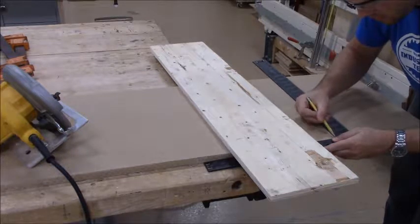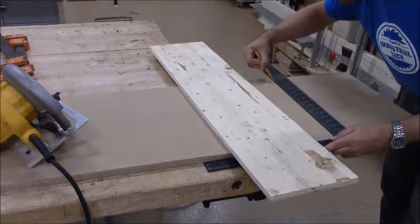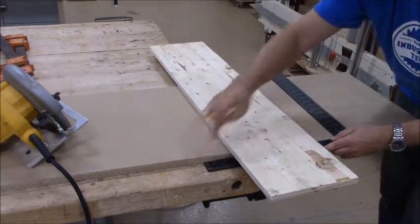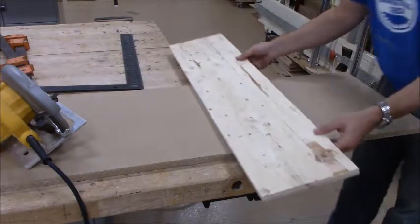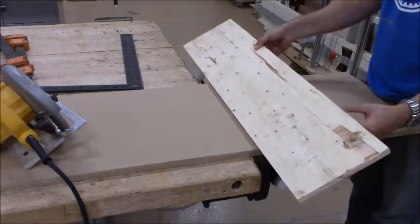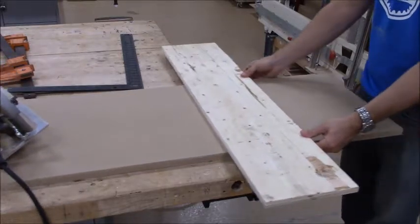That's going to go right here. Make sure you draw a nice square line — it should be tight right here. So now I know where I need to position my fence. You can make a fence out of any kind of material, really, as long as it's not too soft and the edge is nice and straight.